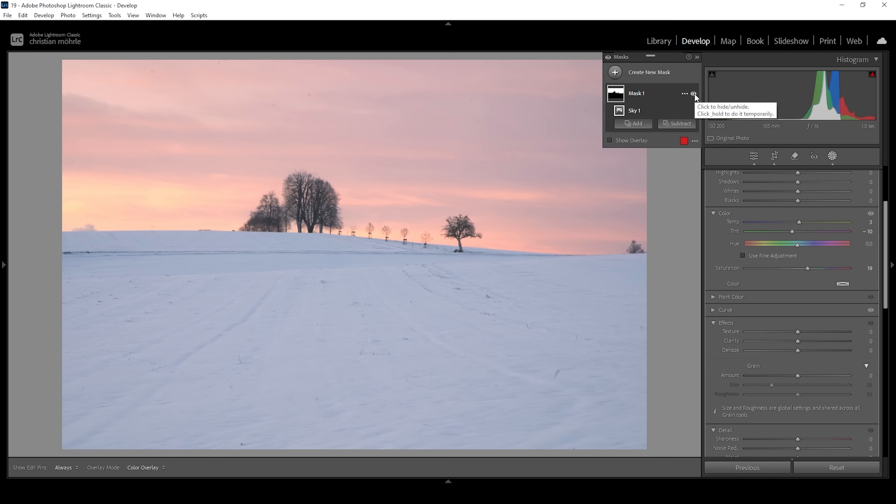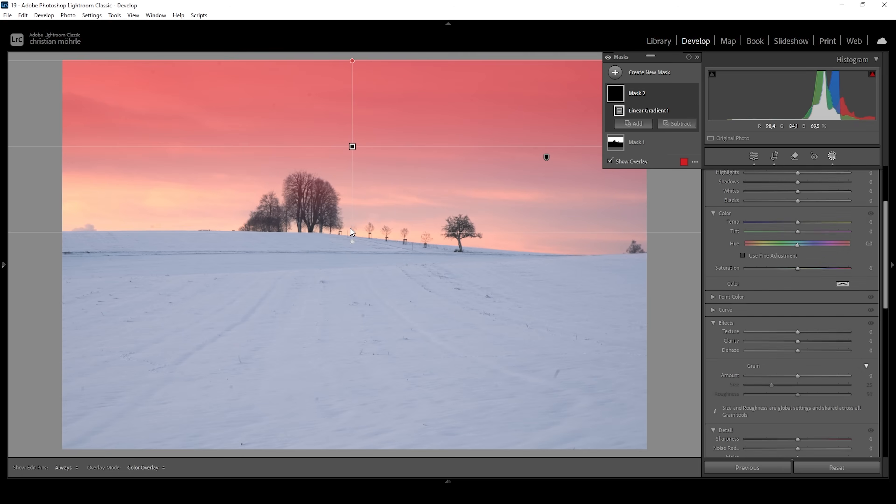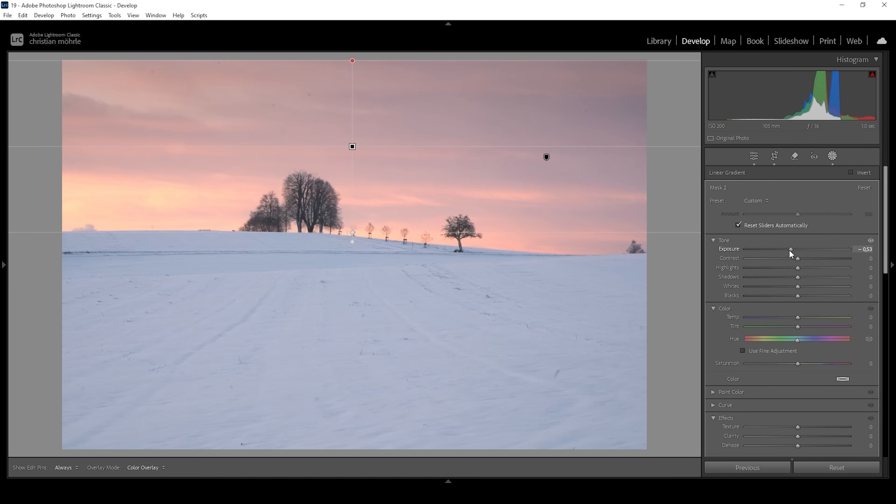Let me deactivate the sky mask once more to see the before and after difference. I want to continue with more masks — specifically a linear gradient to further work on the sky. I want to make the top part of the sky a little more dramatic by making it darker. So in this linear gradient, I'm going to bring down the exposure, which almost serves like a vignetting effect guiding the viewer's eye toward the center. We can also bring down the blacks to add a bit more contrast to the sky.